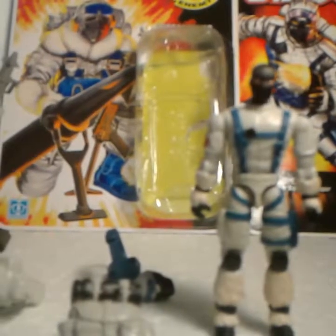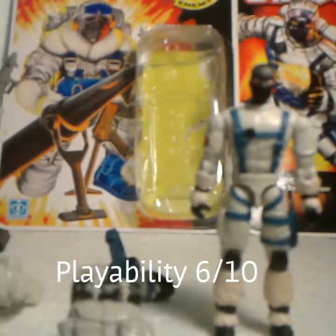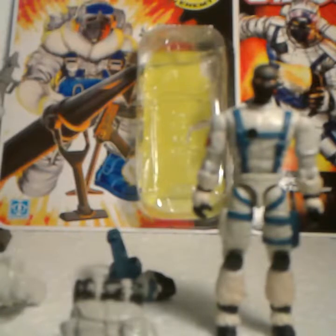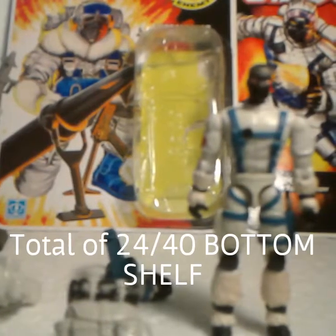Playability — I'll give him 6 out of 10, mainly because he won't hold his primary weapon very well. For a total of 24 out of a potential 40 points, he is a bottom shelf figure.